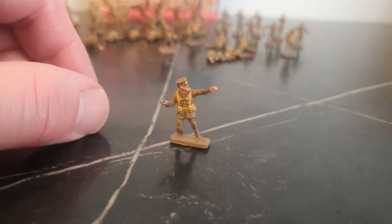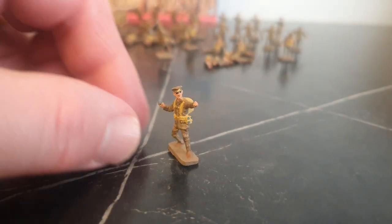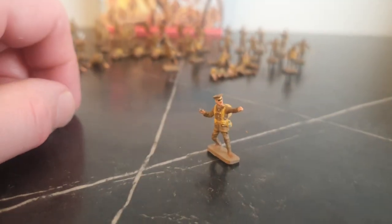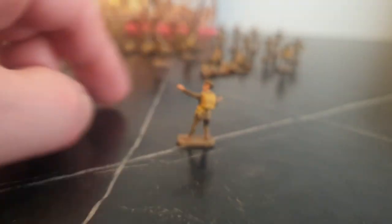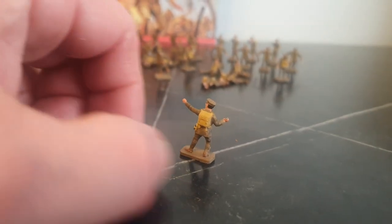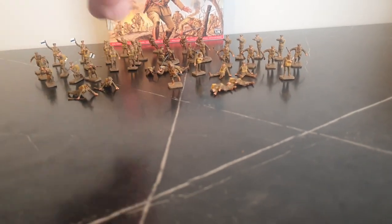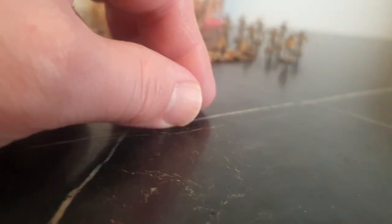I think this one is called a Mills bomb — a grenade thrower. And a prone position, firing.